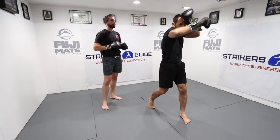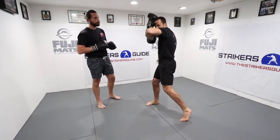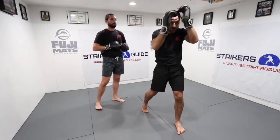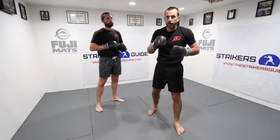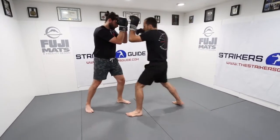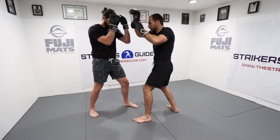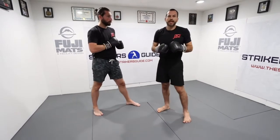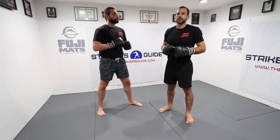Elbow — this hand comes up and takes a place by my temple — elbow — this hand comes up — elbow. This way I always have this moving guard covering my head. With my training partner: elbow — notice this hand — elbow, elbow.